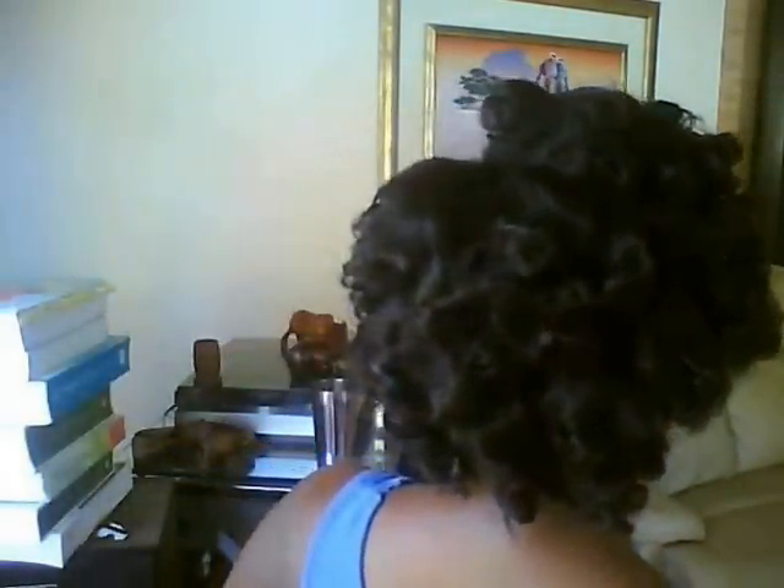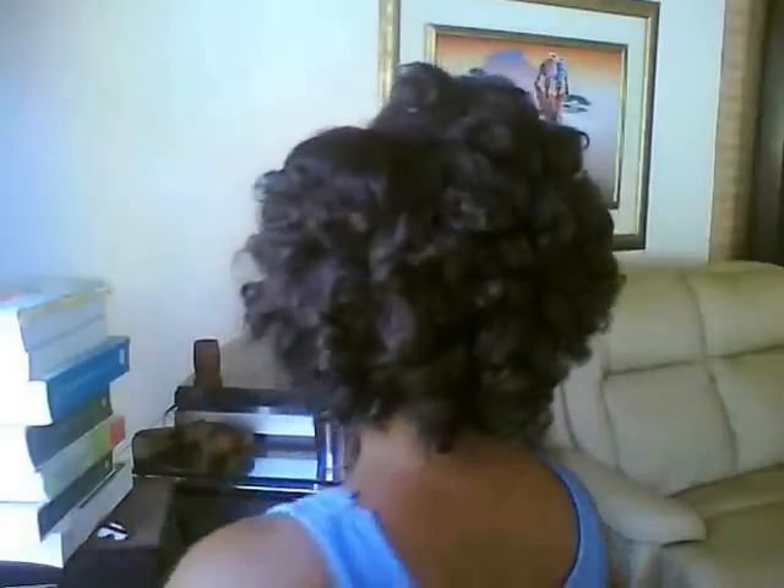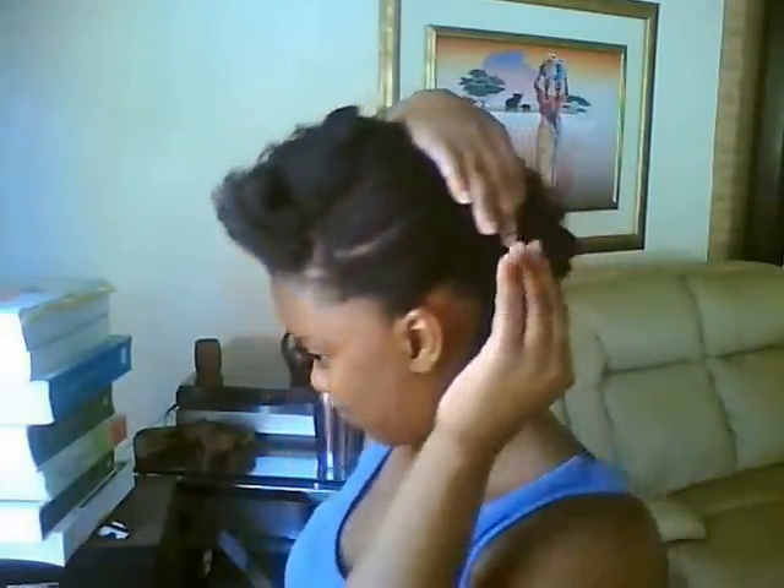I liked it, but I wanted something more edgy, so I decided to transform it. The second style is a modification of the first style. It is a lot more edgy than the first one — pretty much a sleek style on one side and like an afro puff on the other side, using the defined curls to really bring out volume.